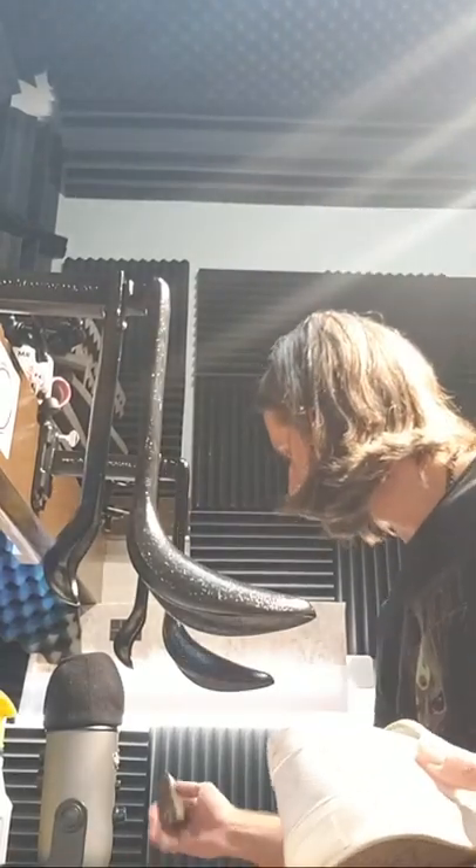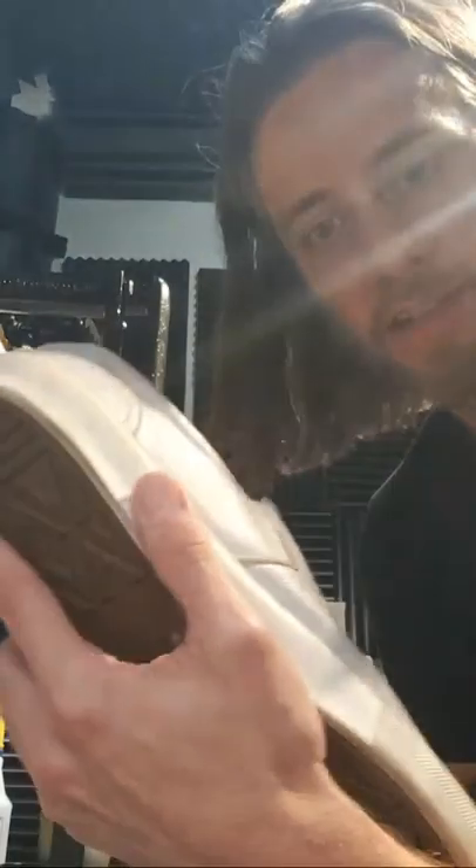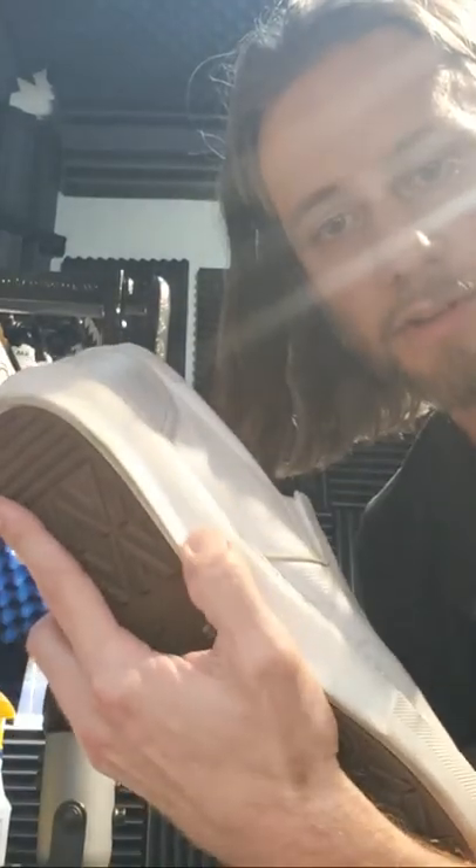All right, so we're going to grab a stiff bristle brush and then attack the outsoles — get those a little cleaner. Dip it in the water and start scrubbing.